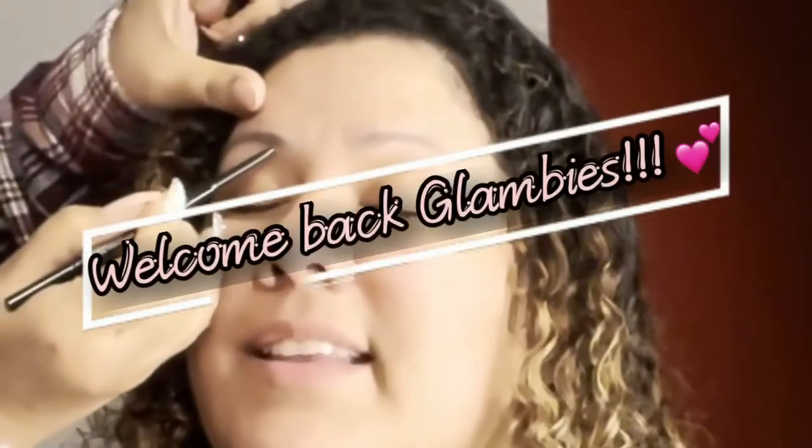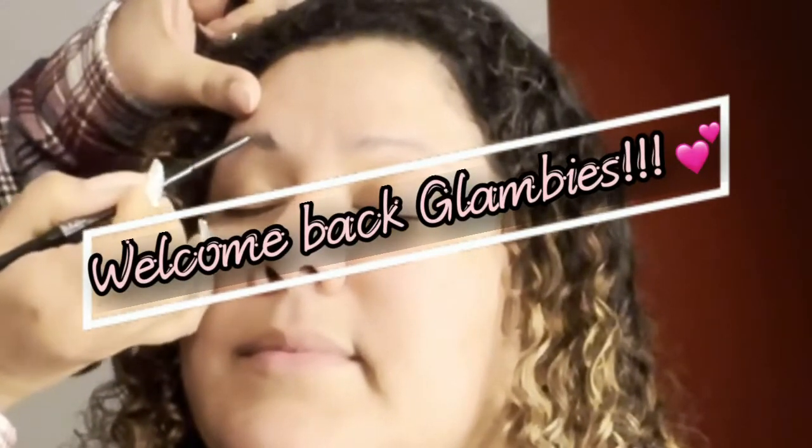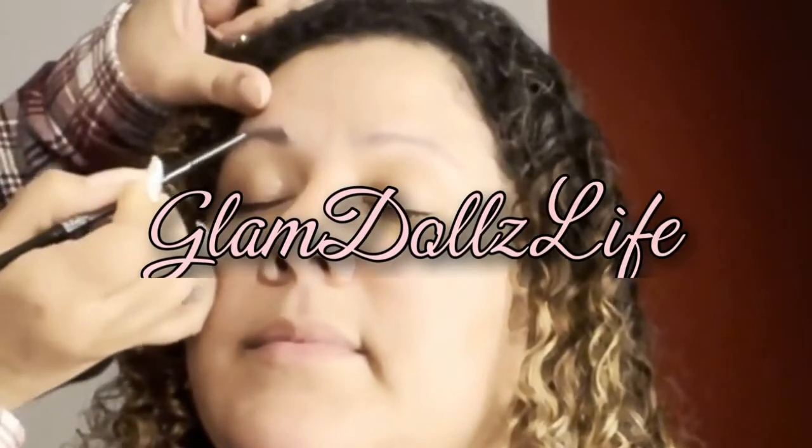Hey Glambies, welcome back to my channel and welcome to Las Vegas! Today I am bringing you another video, and this time it's doing glam makeup on this beautiful client.